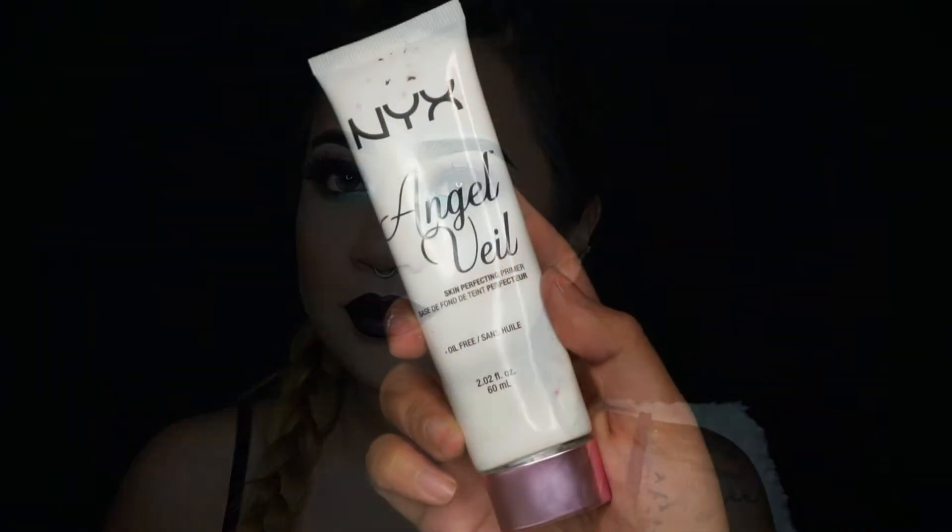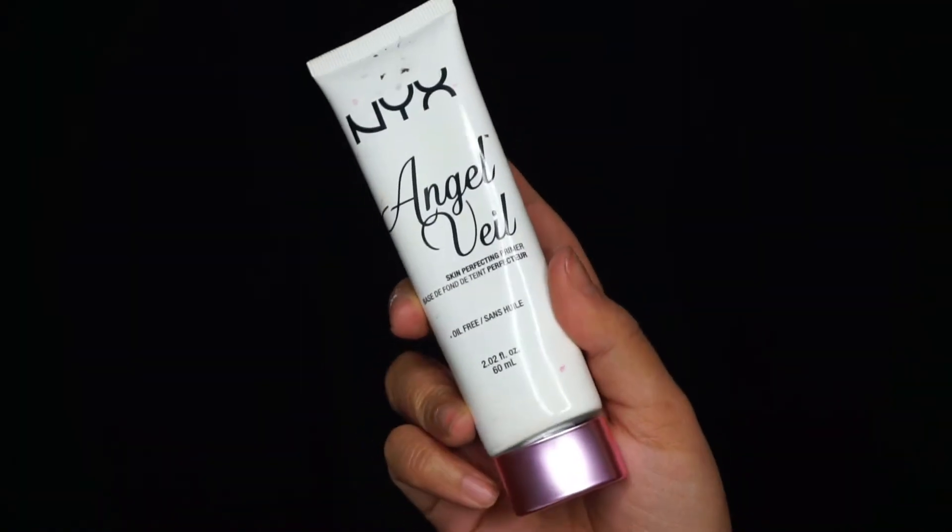Hey guys, welcome back to my channel. Today's video is going to be a makeup tutorial on this look right here. This look was highly requested on my Instagram, Twitter, Facebook, and Snapchat — basically every social media platform I have. It's a smoky eye with some pops of color, so definitely keep watching to see how I got this look.